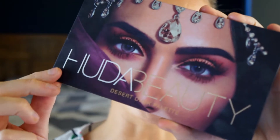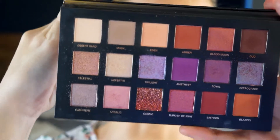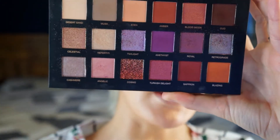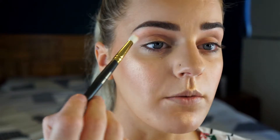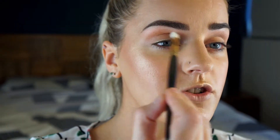I'm going to use my Huda Beauty Desert Dusk palette for all of the eyes. I'm going to take the shade Eden — this light peachy shade. I'm now going to take Blazing, the hot orange, on a fluffy brush, and pack that in the crease and up as a transition.